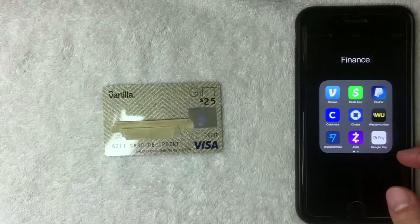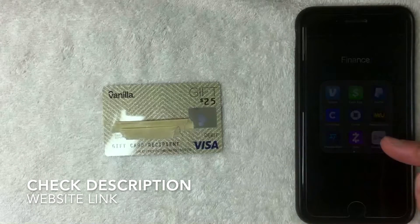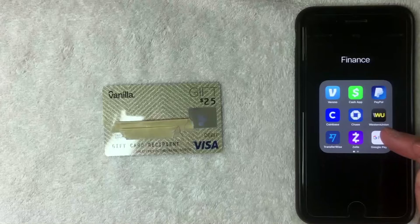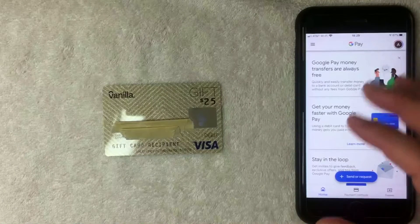So, can you add it into your Google Pay app as a payment method? Let's find out. I'm going to open up my app right now — it's the white one with a colorful G. If you don't have this app already, check my video description for a referral link.